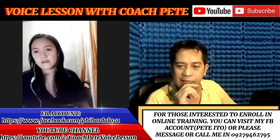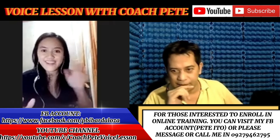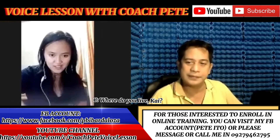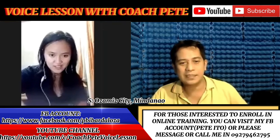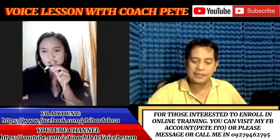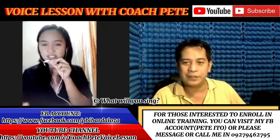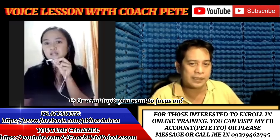Kai, are you ready? Paki-unmute mo yung mic mo, Kai. Hi, Coach. Good evening po. Taga-Mindanao po, Coach — Sami City po. All right. Anong ating kakantahin ngayon? Or meron ka bang topic? Focus tayo ngayon sa topic na napanood. Ang isa sa problem ko po, Coach, is yung pag-high notes po — parang pilit po yung pag-taas.